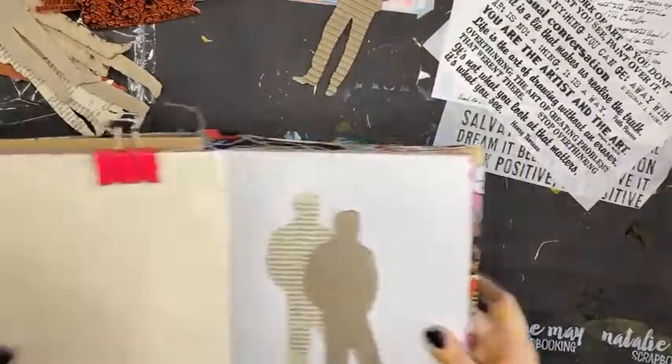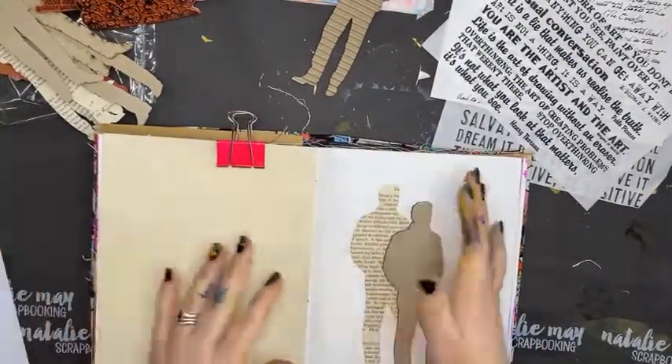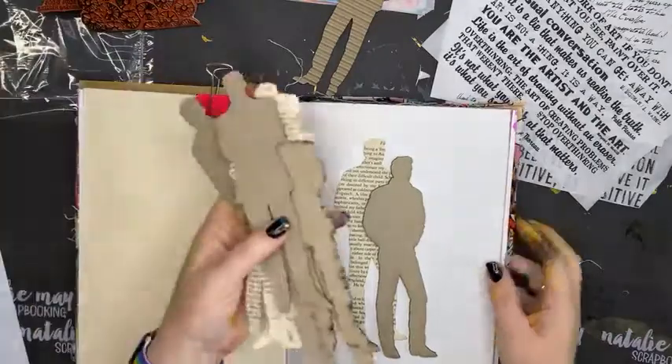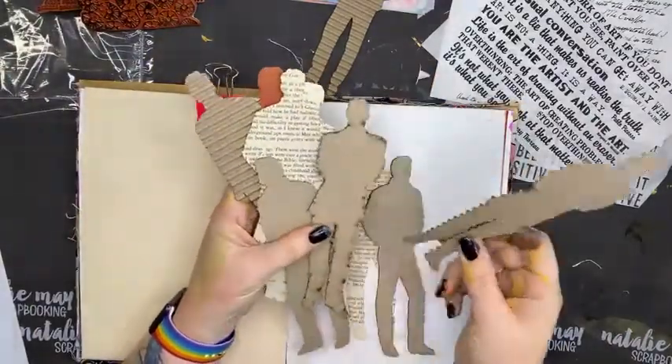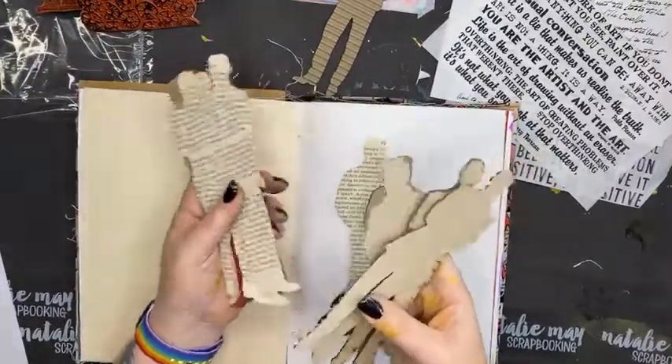Let's have a look at what I've pulled out. I have my Dina Wakeley journal and the corrugated men here. I didn't feel like doing a massive big art journal page.